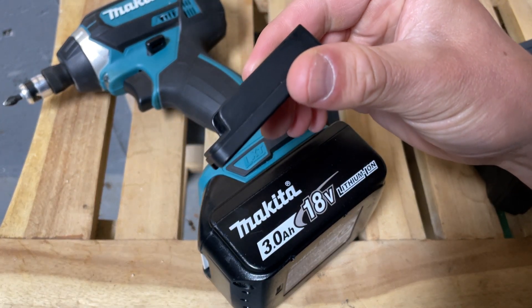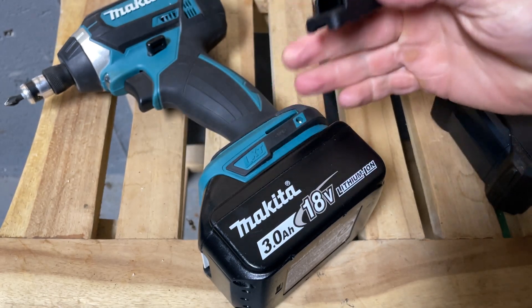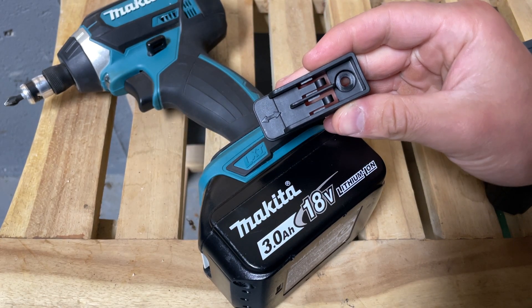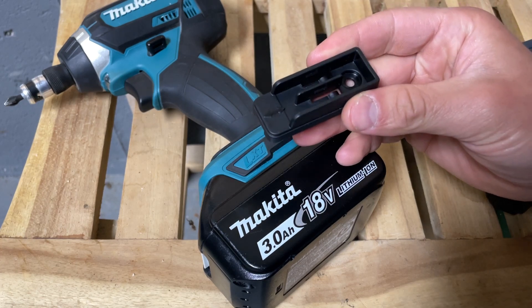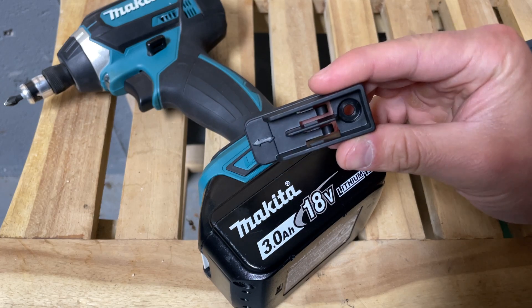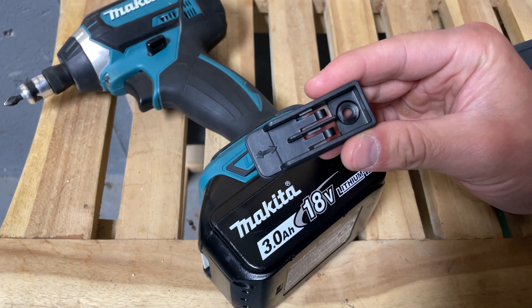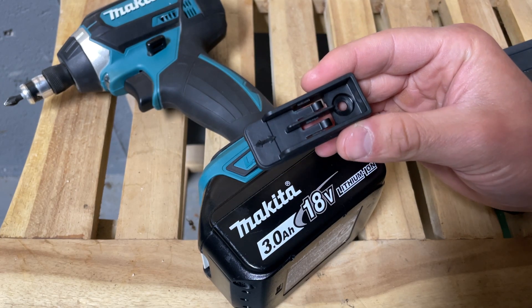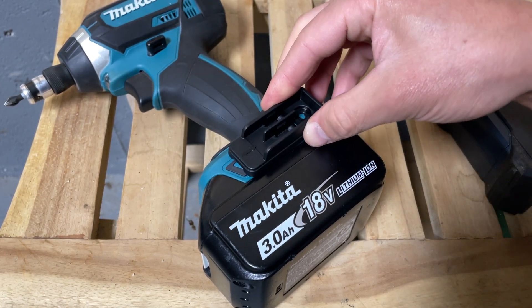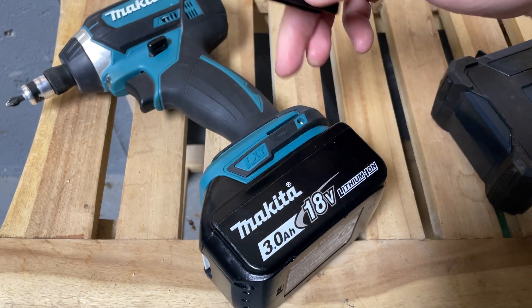I recently picked up this Makita bit holder that goes with basically any Makita impact driver or power drill. Sometimes this comes with a drill, other times you've got to buy it — I think it costs like a dollar or two dollars, something that would just be at the checkout counter. But you can't find it online. It's basically a little plastic shoe that goes right on your drill bit — sorry, on your drill or your driver.